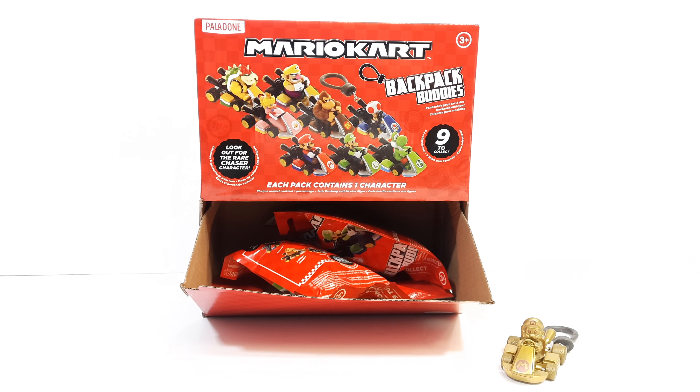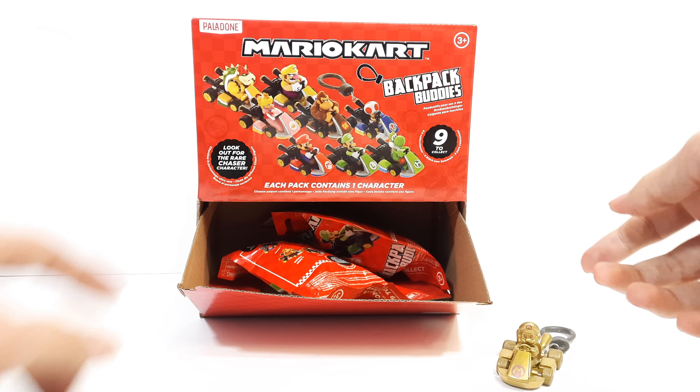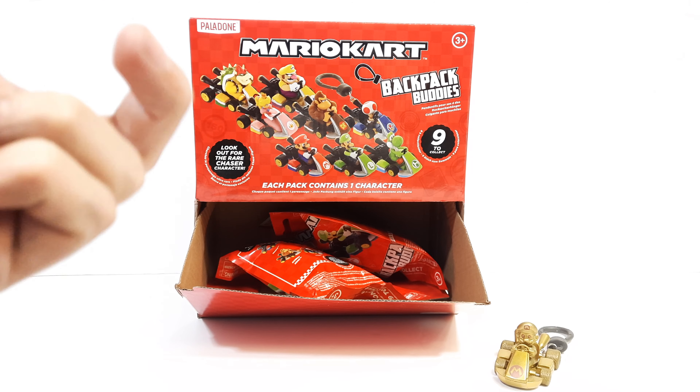I found these at my local Target — you can find them there, though some Targets vary. These seem new; I haven't seen many people review them or any reviews at all. There are numbers on the packaging, but these two have the same exact number, which makes me question the codes. It says to look out for the rare chase characters, and the rare chase in the original had a star keychain.